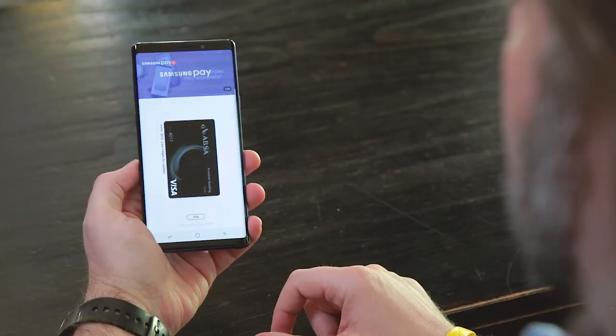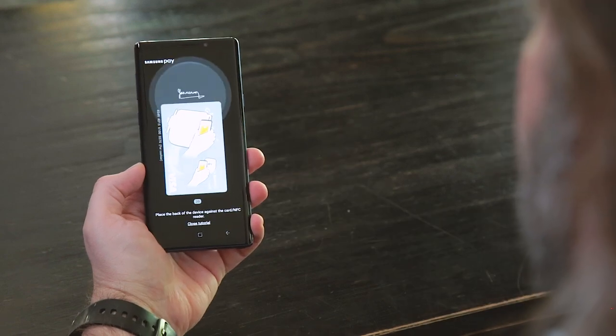Especially the fingerprint is a much more convenient way to get Samsung Pay going. When your phone is locked, you literally swipe up, tap the fingerprint scanner and you're ready to pay immediately. Very convenient.